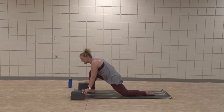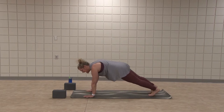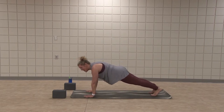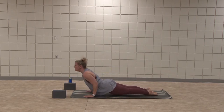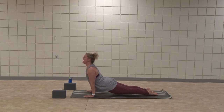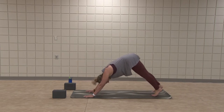Step back to your plank — full or kneeling. Stay here or exhale, lower to low plank. Inhale, cobra again. Up, hips off the mat. Exhale, upward facing dog. Exhale, downward facing dog.